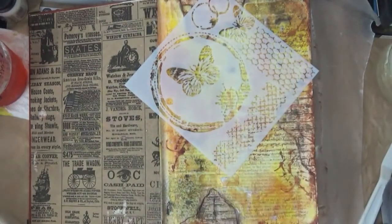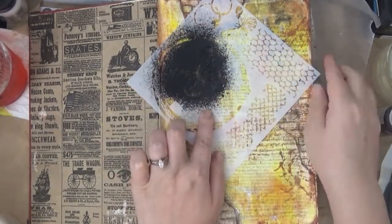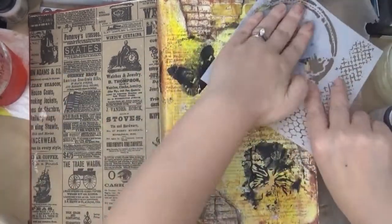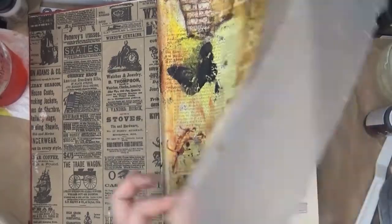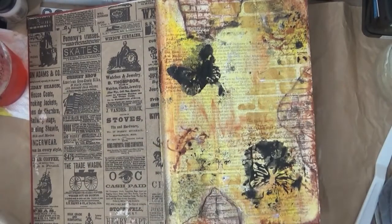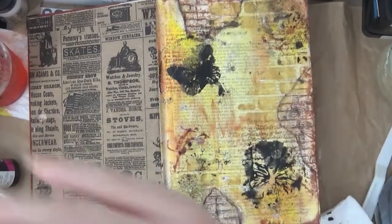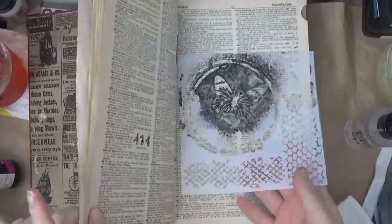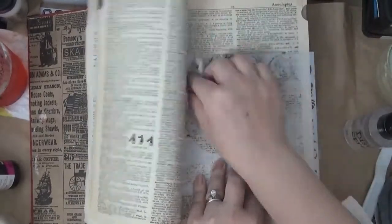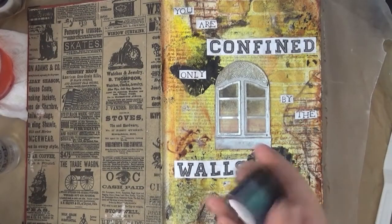Here I grabbed the Deco Art spray — this is carbon black, and it's really black. I flipped the stencil over and used the residue to stamp it here and there. I also put it on some other pages. You do want to clean your stencils off right away because the paint is permanent — it will remain that color if you don't wash it off immediately.